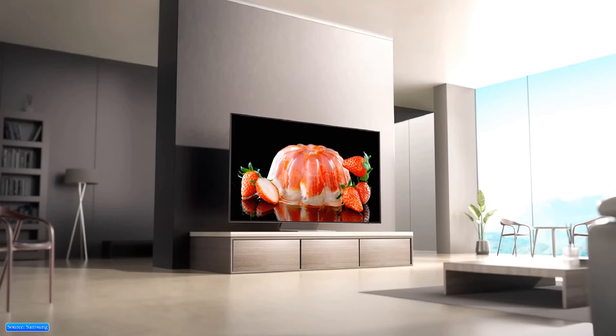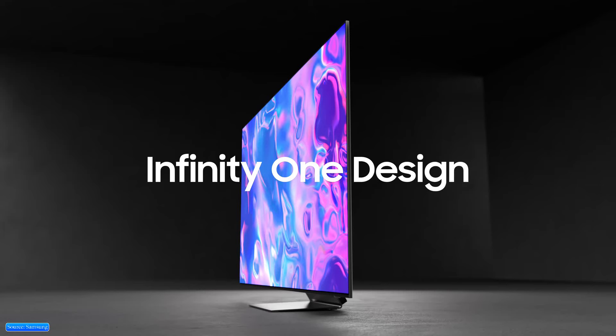This is the Samsung QD-OLED S95D, the most premium 4K smart TV. It has an Infinity One design, slim bezels, and one slim Titan Black wrist stand.